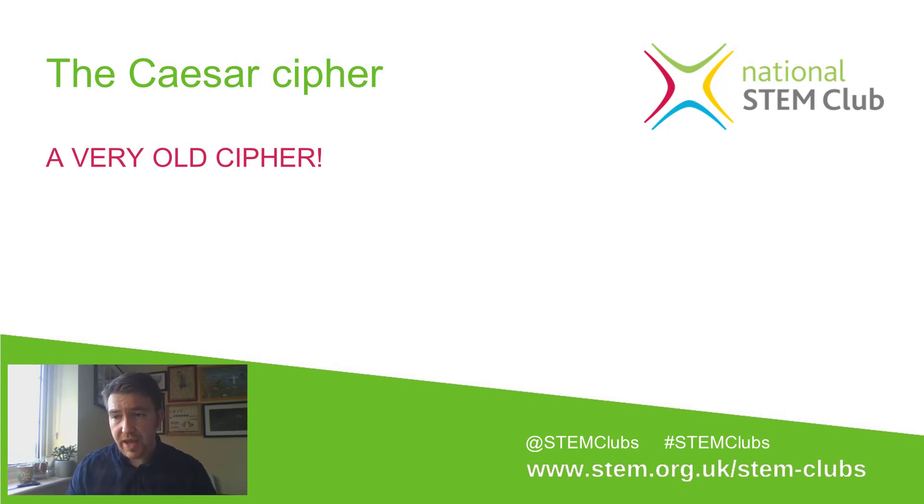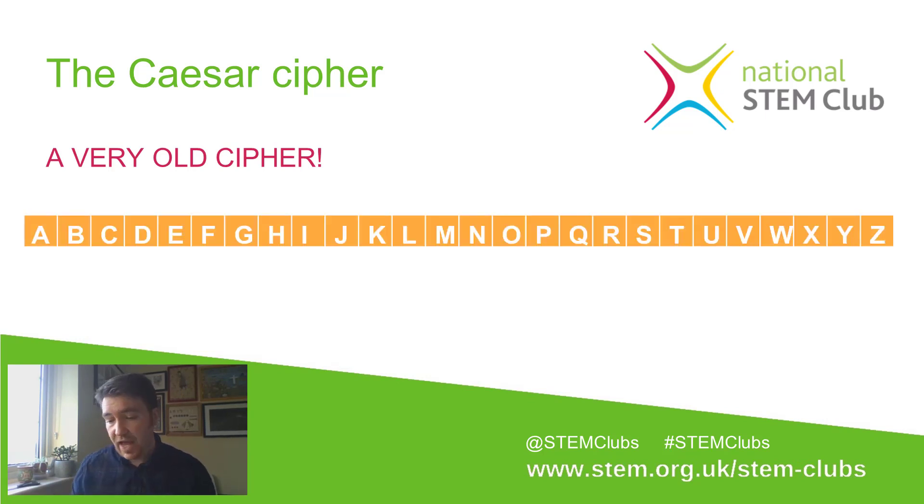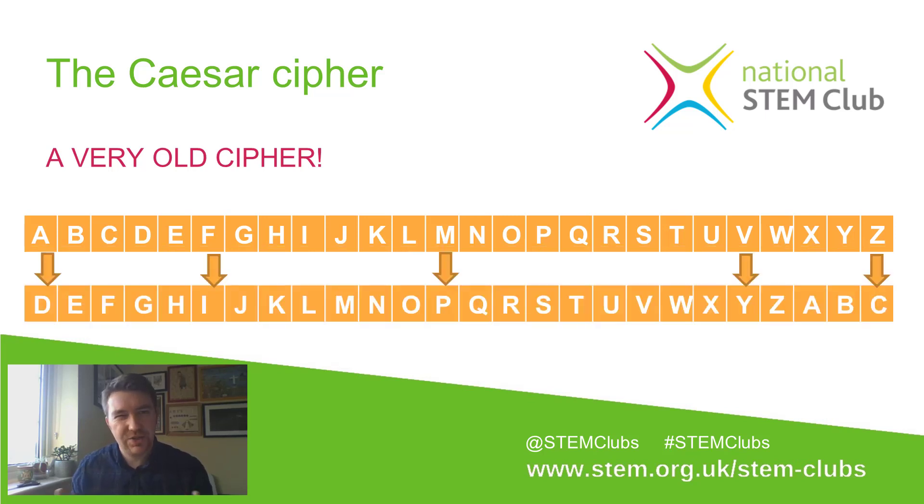What you have to do is take your existing alphabet — A, B, C, D, E, all the way to Z — and replace different letters for the letters you actually want to use in the message. Caesar is known for a shift 3. He liked the shift 3 cipher, which meant he shifted all the letters in the alphabet up three places. So instead of starting with A, B, C, the Caesar cipher that Caesar used started with D, E, and F, and then carried on.